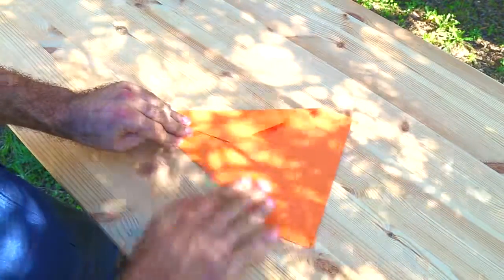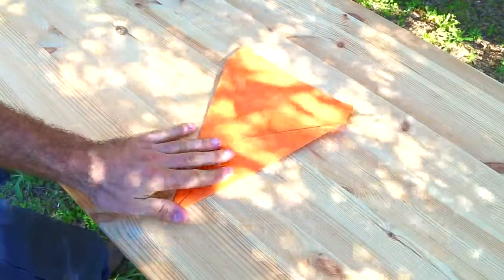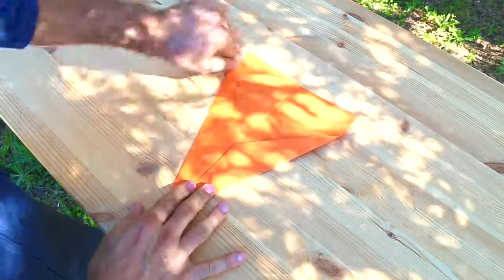You'll start to see this edge here bubbling up because the paper is trying to escape from being folded. Now once we're at this point here we're ready to start finishing off our plane.